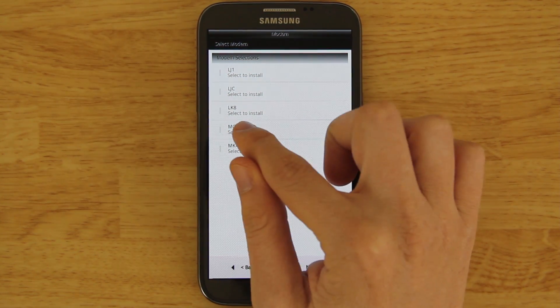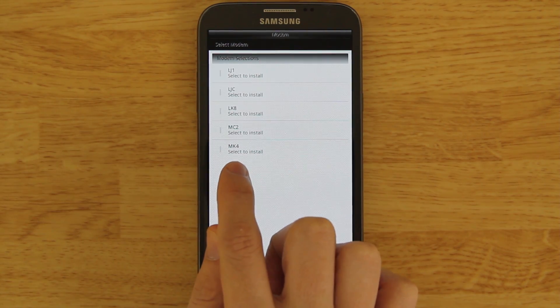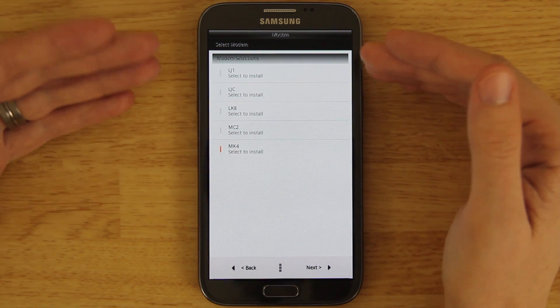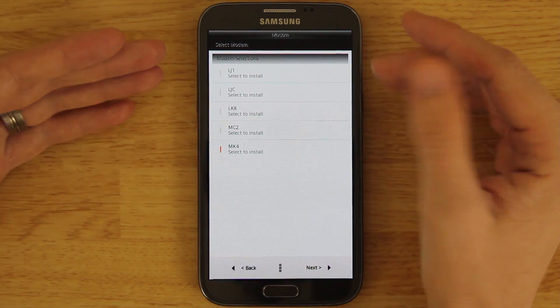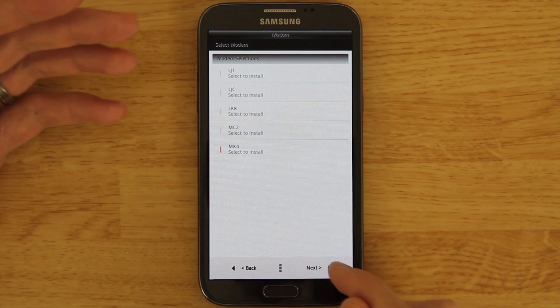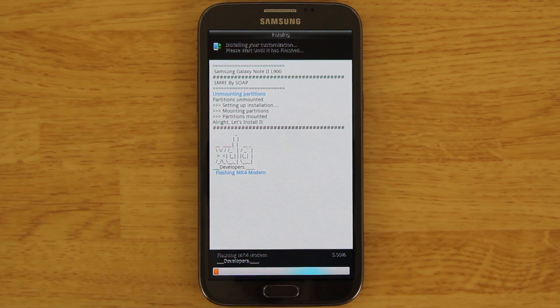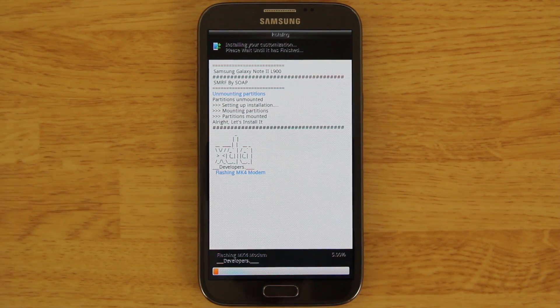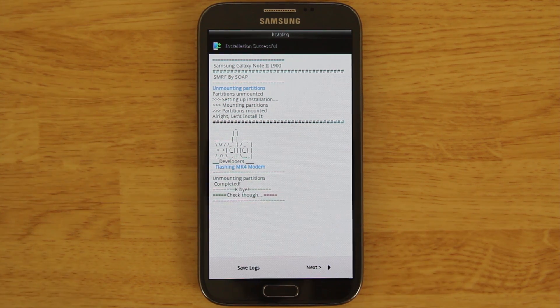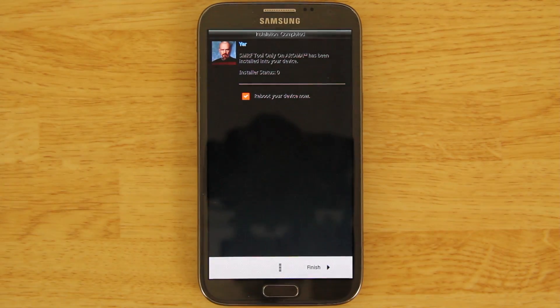The baseband is your radio — this is how you're gonna make text messages work, use 3G, 4G LTE, make phone calls, etc. So this is a pretty important thing to update. Just hit Next. It only takes seconds — and then hit Next and Finish.